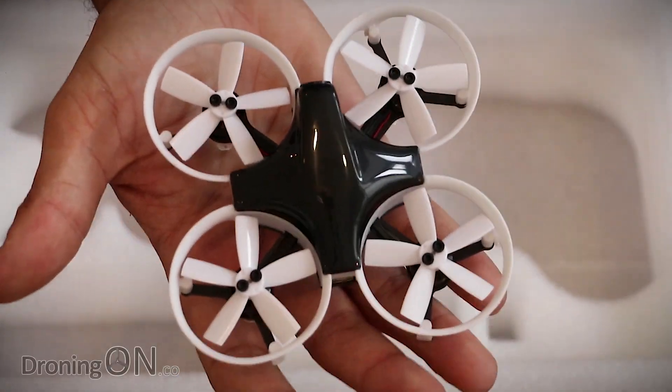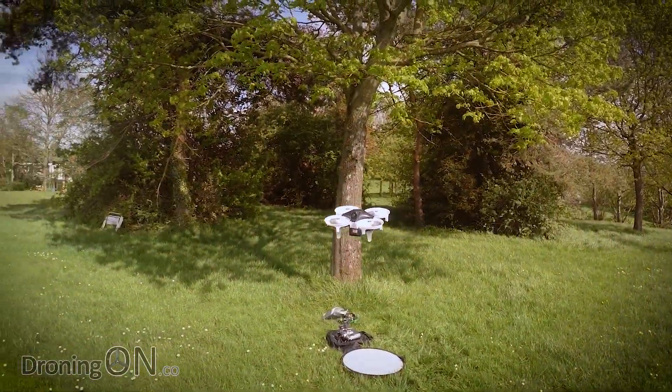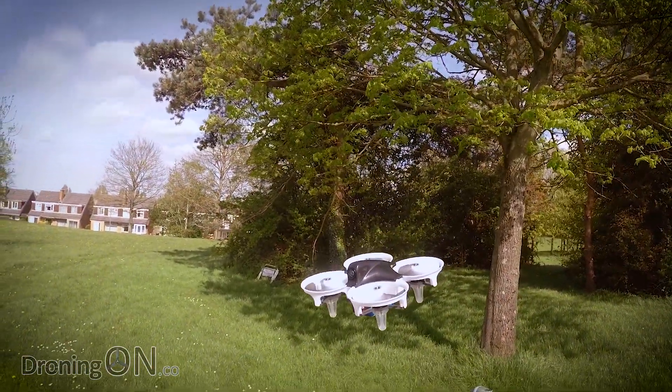We've unboxed and inspected this great little Elf 83 FPV brushless starter kit and now it's time to flight test it, starting with the LOS flight.